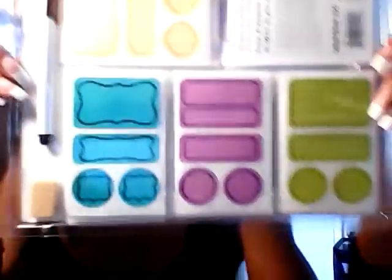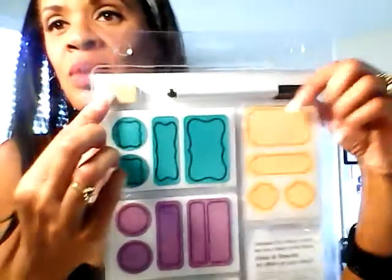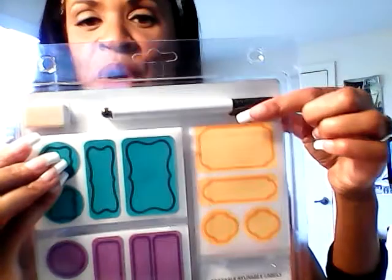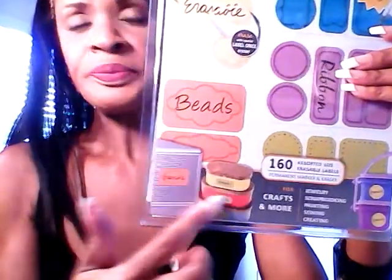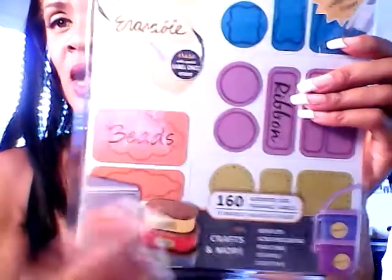My next stop was Tuesday Morning. I thought these were interesting — it's called Label Once 360. They're erasable, reusable labels for all your crafting ideas. You get this pen and this eraser. It's a permanent marker, but this eraser will erase the marker. So you can write anything you want, and when you're done, erase it and relabel it. Great for the kitchen, freezer, using the same container again. You get 160 labels in different sizes. I was thinking I could use this in my day planner too.